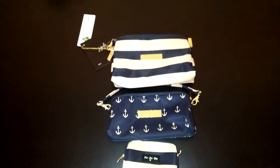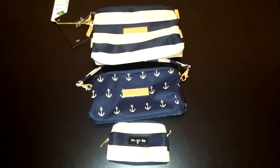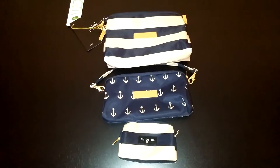Hi everyone. I wanted to show you guys the new set from Jujubee. I'll give you a review about it and also show you a comparison between the old B set.